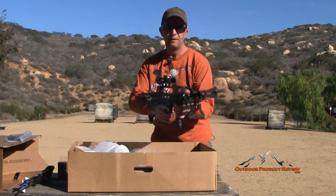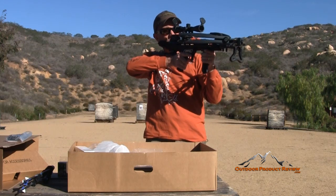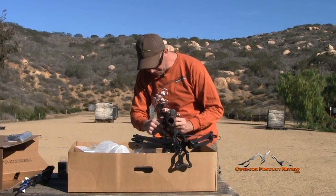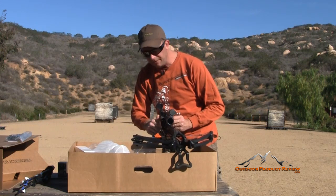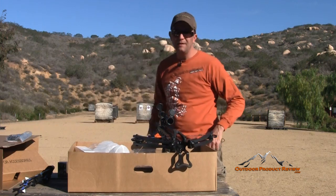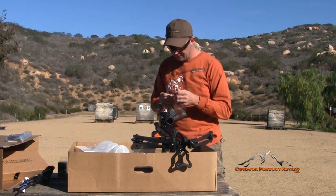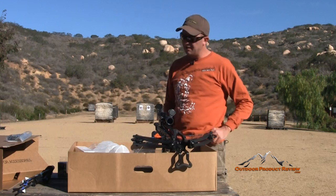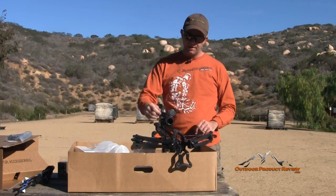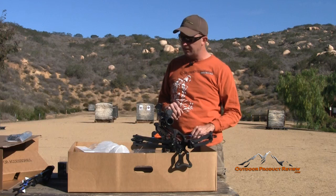I'll put it on there and check the zero and eye relief — that looks pretty good. All you do is tighten these down by finger and then use a screwdriver, a coin, or whatever you see fit. It's got a big enough groove where you can just turn it. Just tighten it nice and snug so you're comfortable. Now your quiver — there are numerous ways to do this. You can have it as a side-mounting quiver, and it just slides over the bottom rail. There's a little release here; you just pull that down and it cinches the clamp on there. You still have room for your hand on the handle.